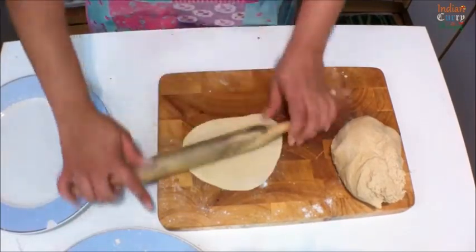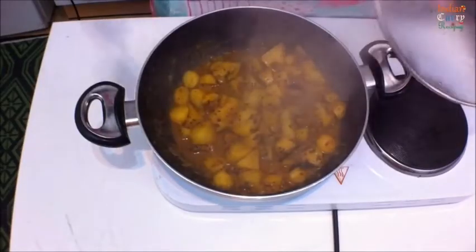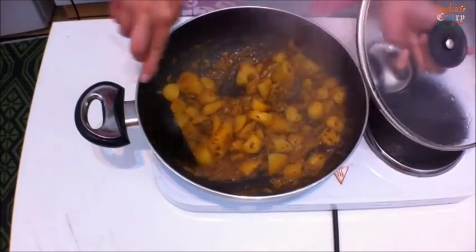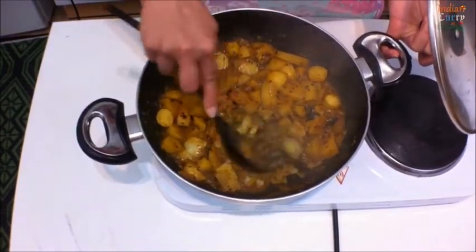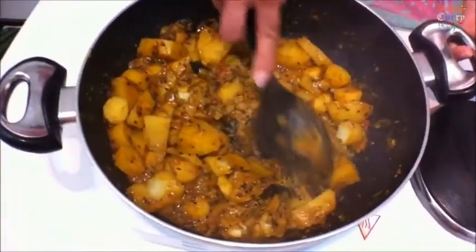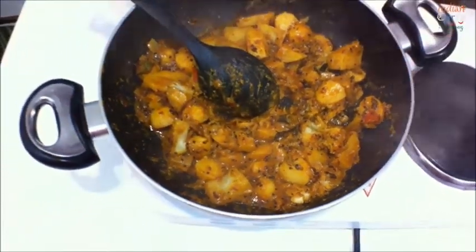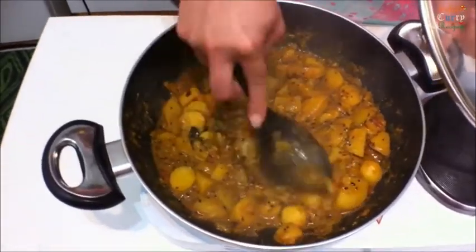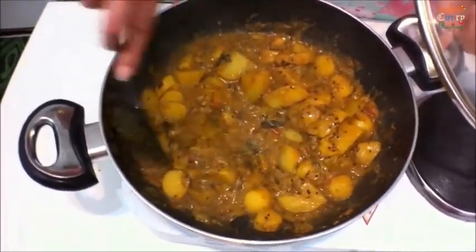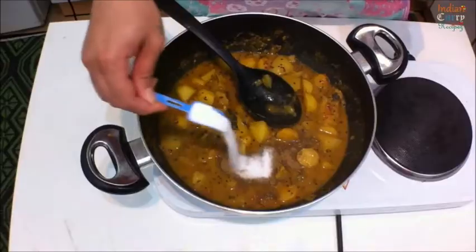It doesn't have to be round. Check your potatoes - make sure you mash some of them, not all of them, with the back of the spoon. You can add a little bit of water to adjust the consistency. Add salt as per your taste.